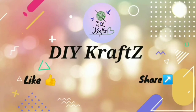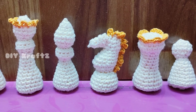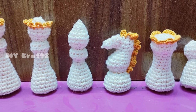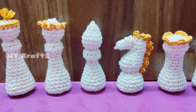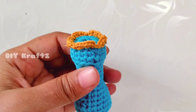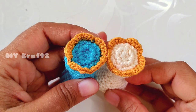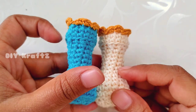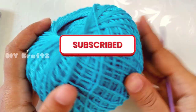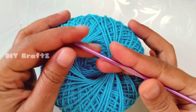Hey guys, welcome to DIY Crafts, welcome to the playlist of crochet chess set, in which you can learn how to make your own chess board and coins. In this video I am going to show you a step-by-step pattern of making this rook for our chess set. So let's get started — for this I am using a cotton four-ply yarn.